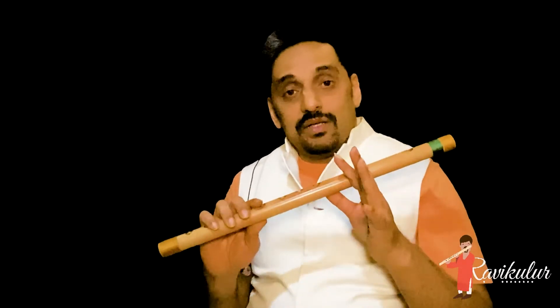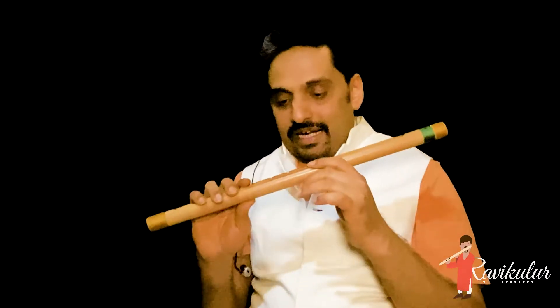Namaste friends. In this topic, let's discuss about the sound production and then producing notes one by one in Carnatic flute.